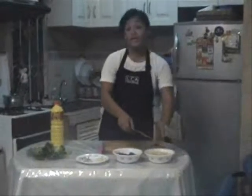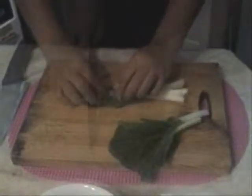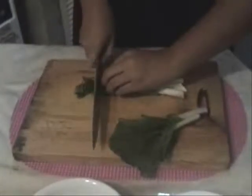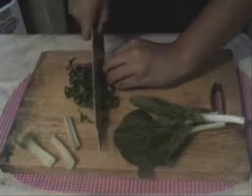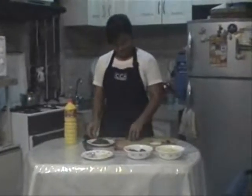Now we are done with our potatoes. Now let's go to our meats. And now we are done with our meats. Now we will start to cook them in the pan.